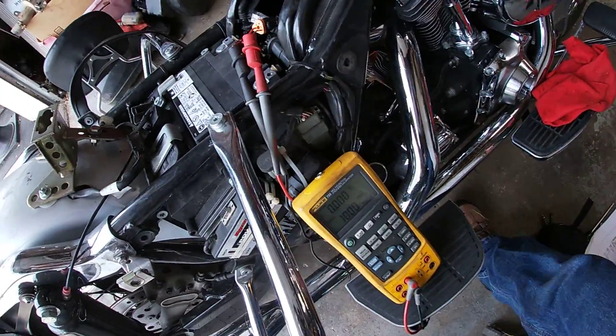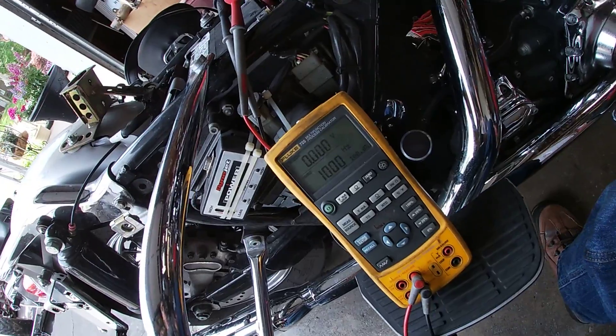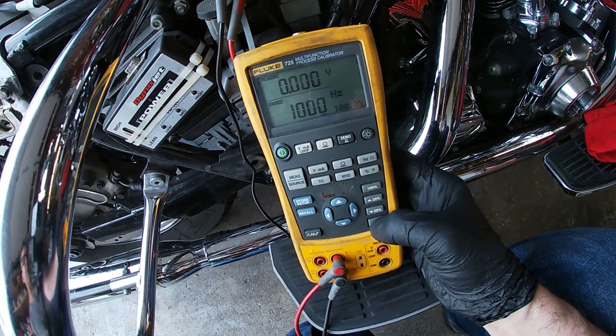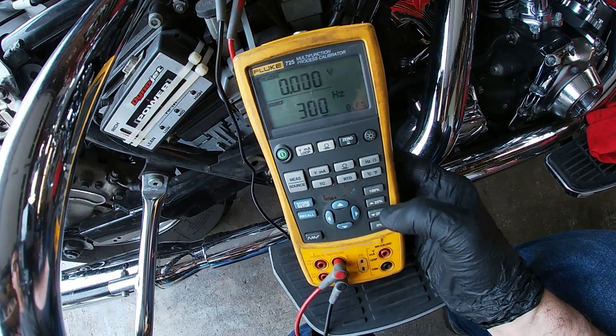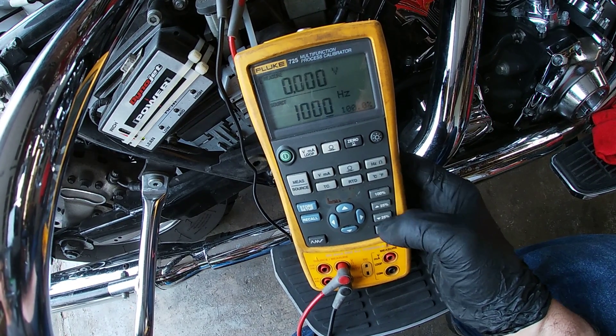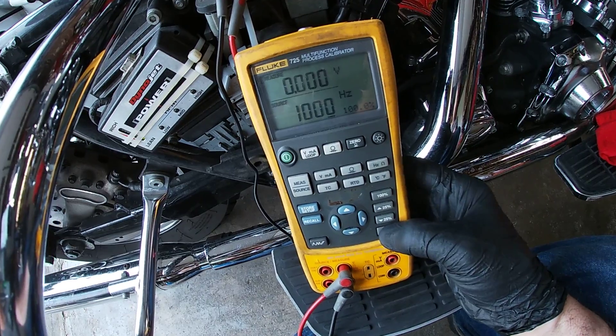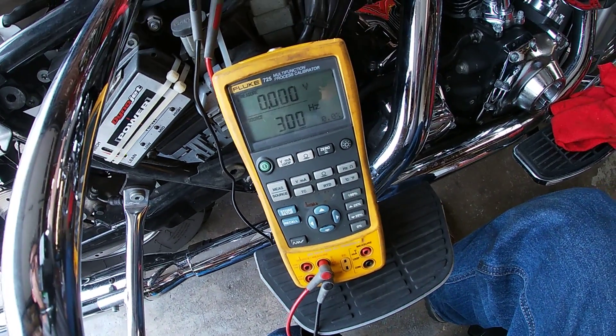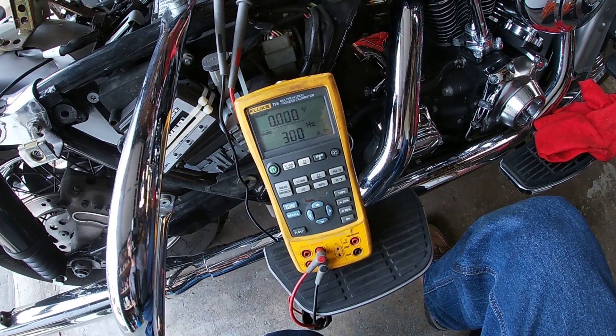The power is on the ignition and what I was doing with my Fluke is going from 300 to 1000 back and forth, and that's what you saw. So when that's happening, I know that the speedometer is good.